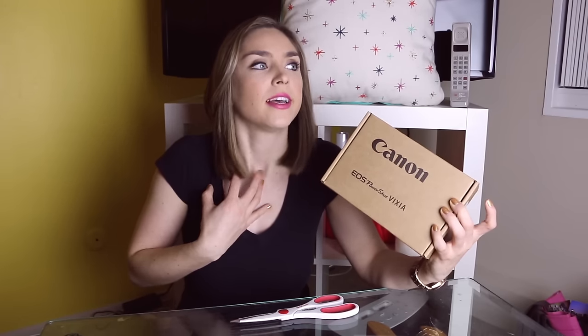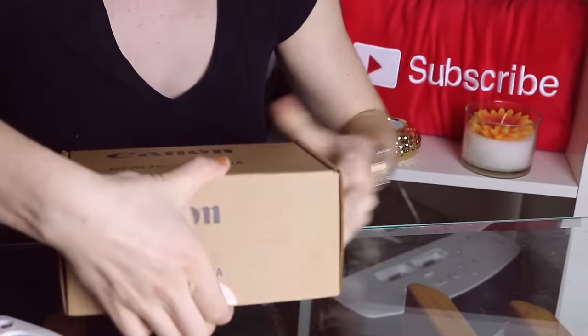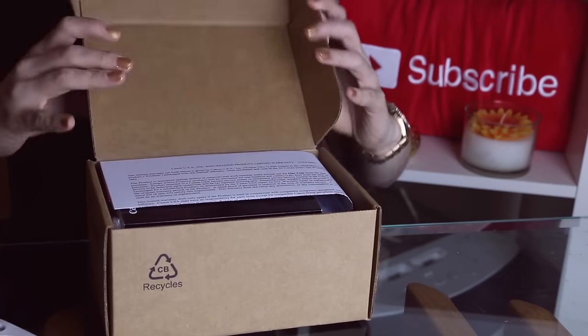This came in the mail two days ago, so it has taken a lot of self-restraint not to open it because I knew I wanted to shoot an unboxing. So here we go, we're gonna open it up. Come on box — that's not the right way to open it. The first step to unboxing things is knowing how to open a box.